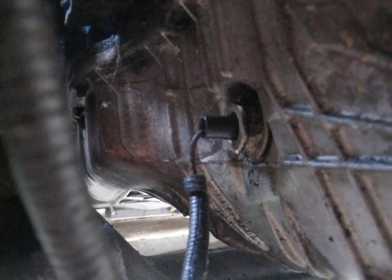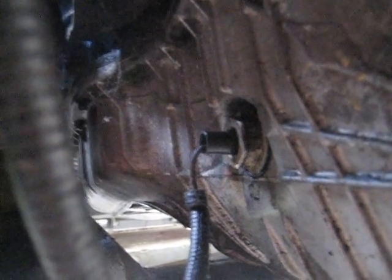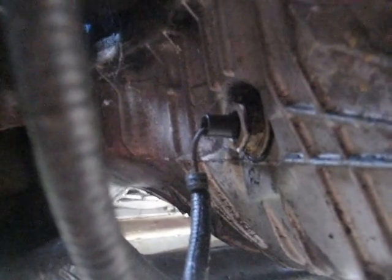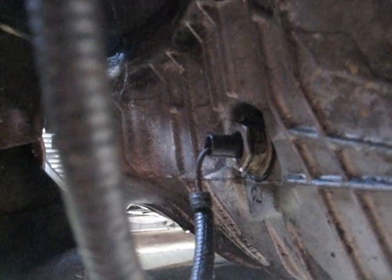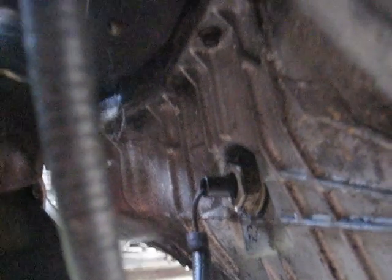If you were to park the truck on level ground, the light would go out. That is to let you know if you have a leak or something, that your oil level is low and you could have engine damage. So that is what that does.